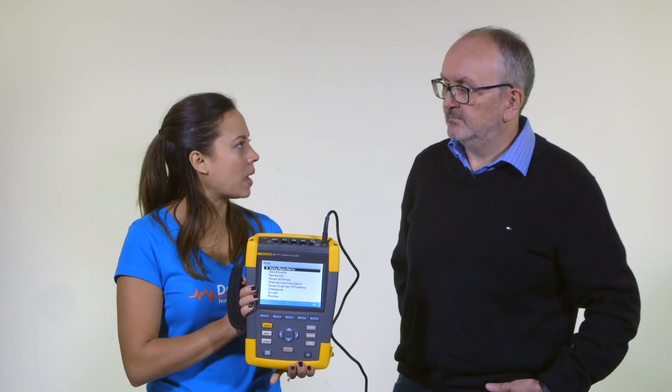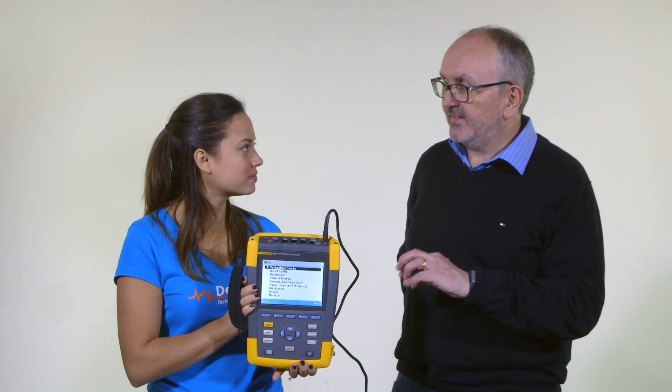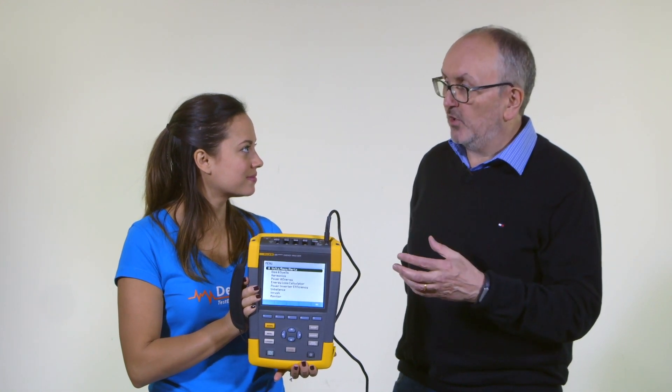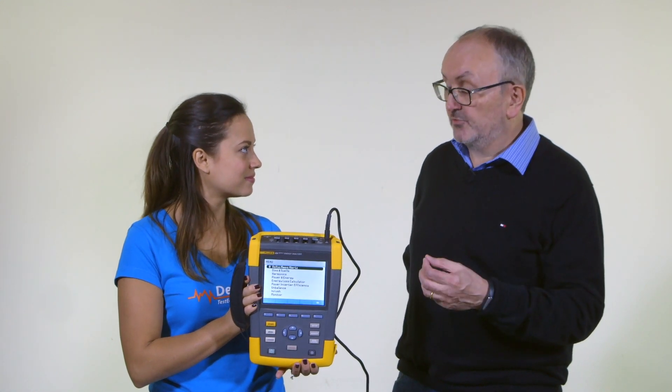So why would you want to upgrade to this particular model? All the models already have the capability to measure power quality. By adding this feature, we can do extra jobs in everyday work, and motors are the thing that take up most electrical loads in most industrial facilities, so they're really important.